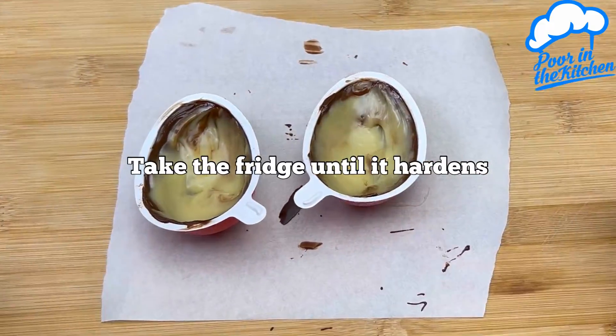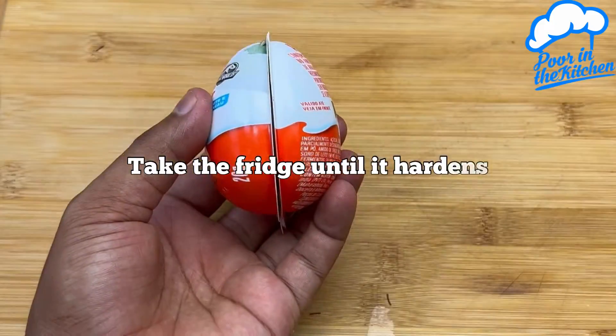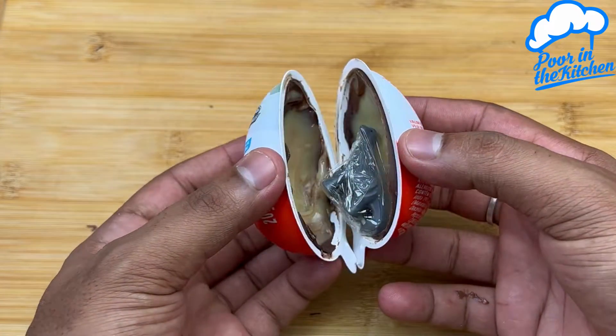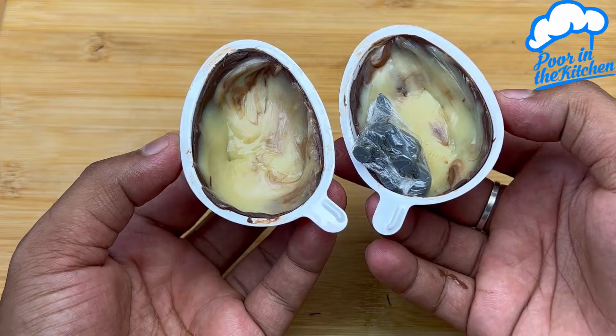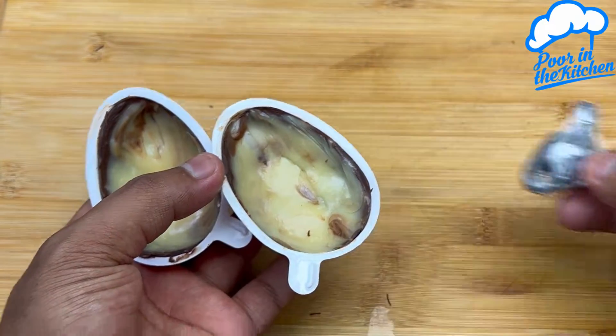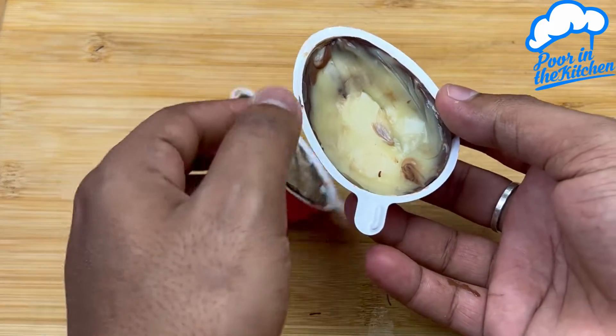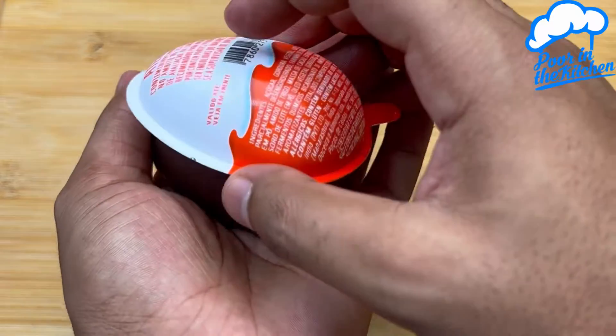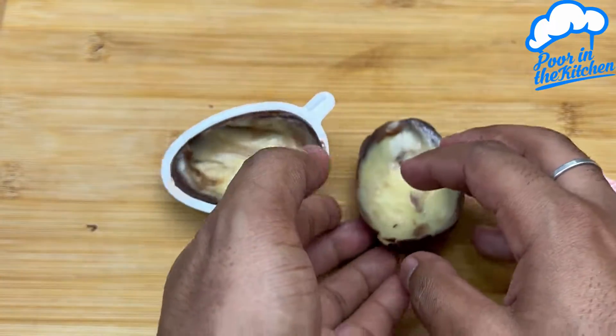Refrigerate until hardened. We are ready for our homemade Kinder egg! Look how amazing it looks. I put a little toy inside to make it even more like the real thing. Keep this ready, and whenever your child asks for a Kinder egg, you can make it at home.